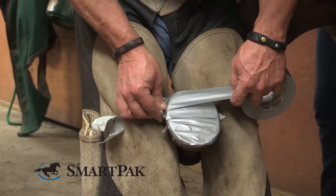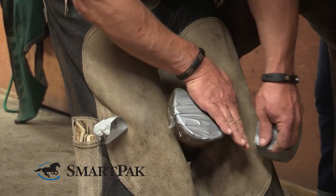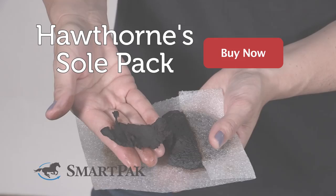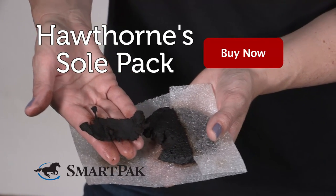The other nice thing about this product is that it addresses normal moisture balance to the foot. This hoof packing is okay to use under a wrap, in a boot, or anything like that. If your horse is shod, you can also just pack the foot, and usually on a shod foot the packing will stay in all by itself. I'm Jessica, and Hawthorne Sole Pack is the most convenient hoof packing you can buy.